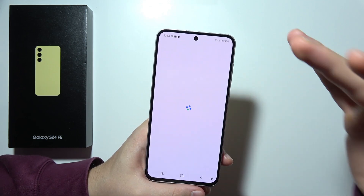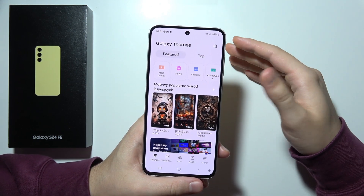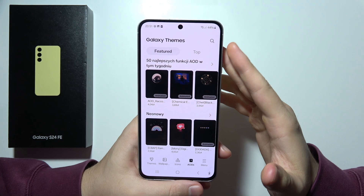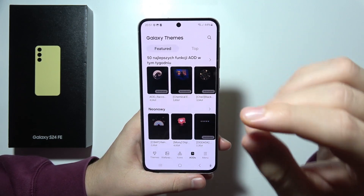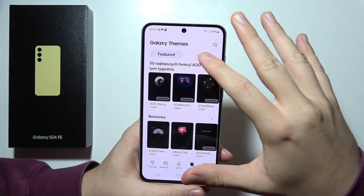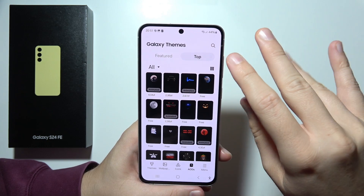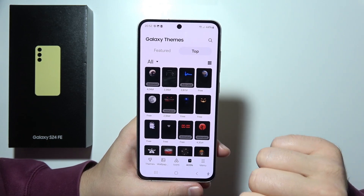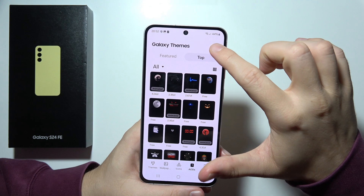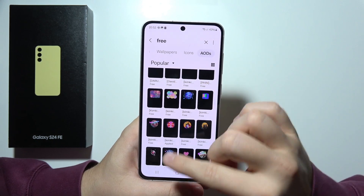Next, we are going into the themes. Right here, you can change the entire look of your S24 FE by applying different themes, icons, and backgrounds. You can even find always-on display themes here. As a default you only have one, but you can download and apply more. And you don't have to pay for those icons or AODs — you can input a free phrase and get these changes for free.